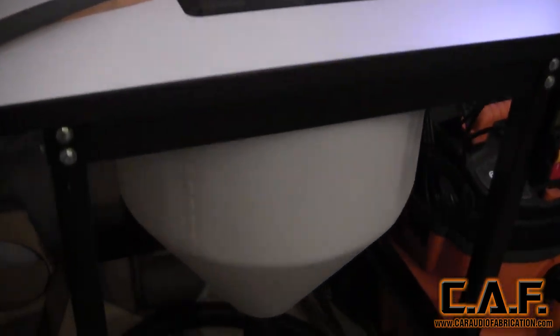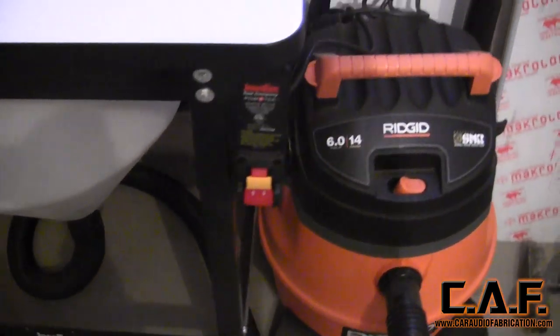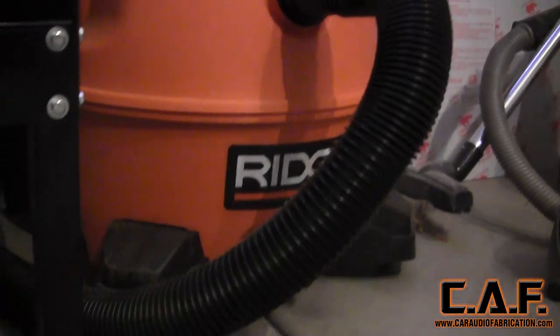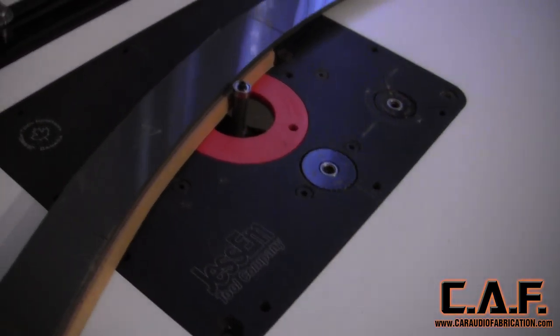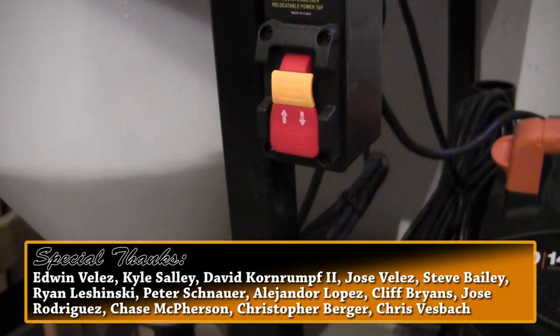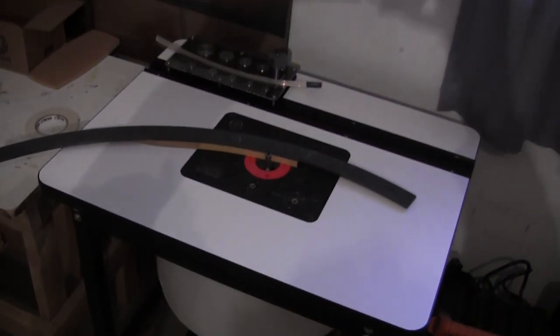Having a router table system like this is important for anyone doing car audio fabrication professionally. Having a system this elaborate may not be required for the everyday do-it-yourselfer, but I'm very excited to use it because I know it's going to help me in my efficiency of delivering new videos. If you'd like to see more about the components used in this video, please see the links down in the video description. And if you have any questions, leave a comment below. Thank you.